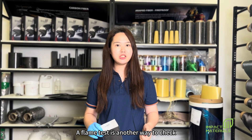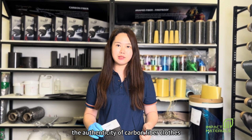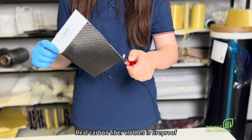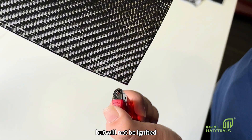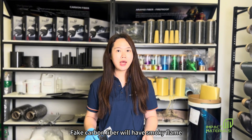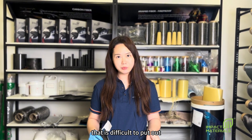A flame test is another way to check the authenticity of carbon fiber cloth. Real carbon fiber cloth is fireproof. It will produce a red flame when burning but will not be ignited. Fake carbon fiber will have a smoky flame that is difficult to put out.